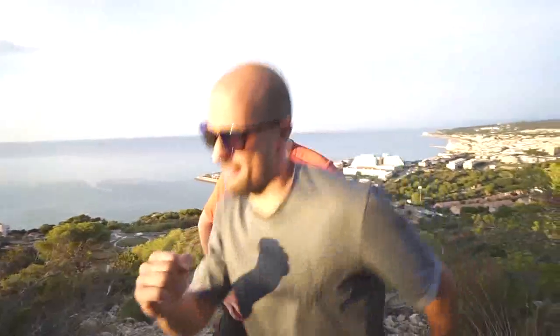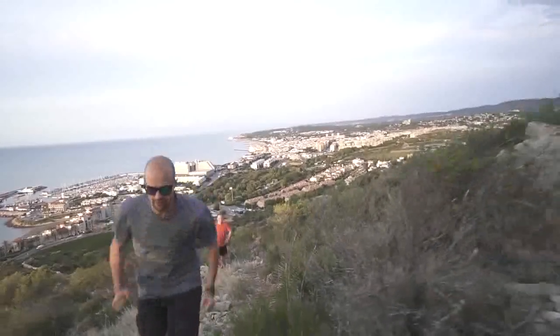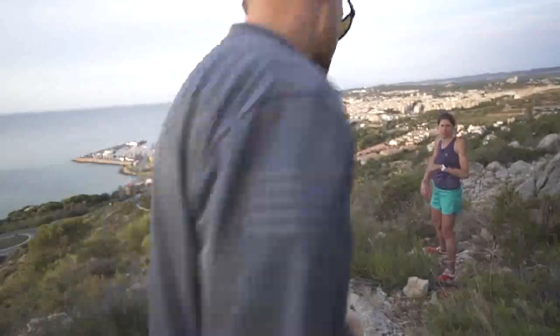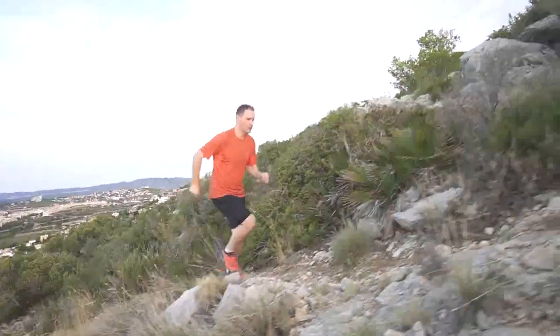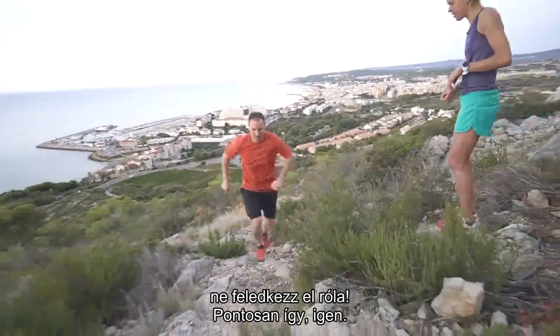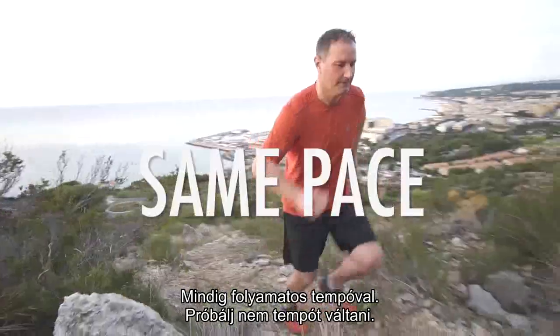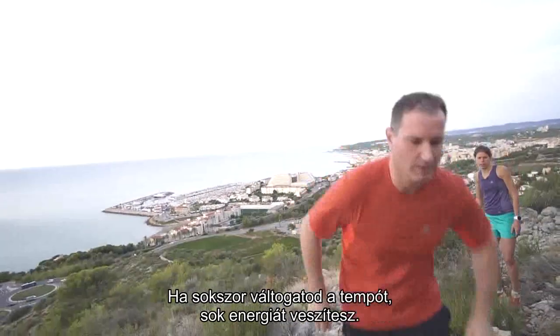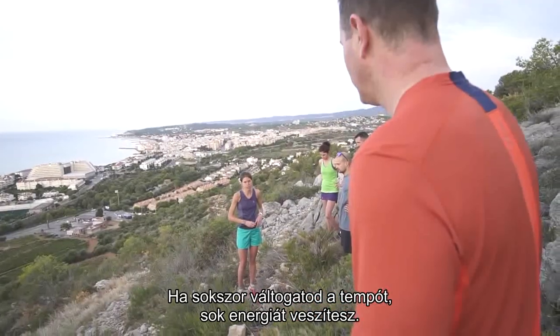Shorter steps, more jump — try to use the arms, don't forget. Keep the same pace all the time, don't change it. If you change your pace a lot, you will lose a lot of energy.